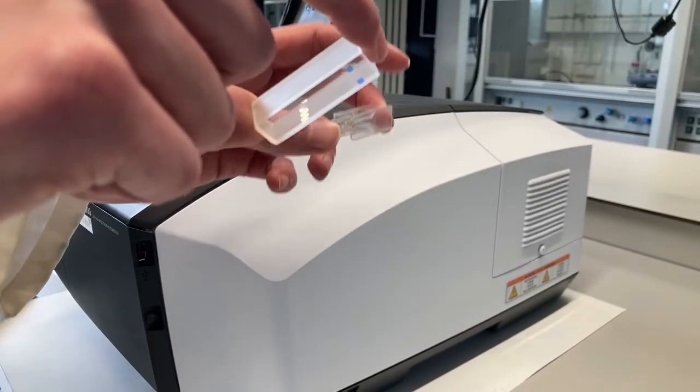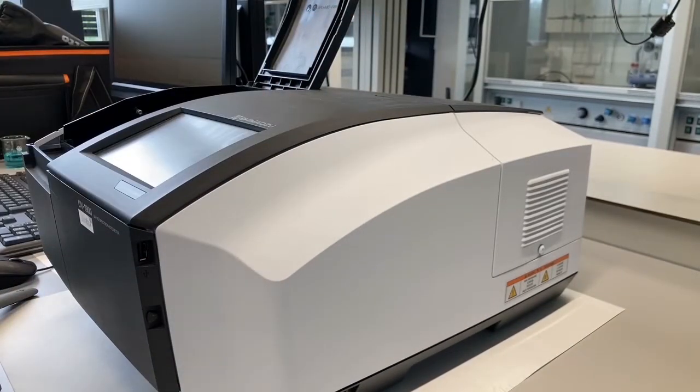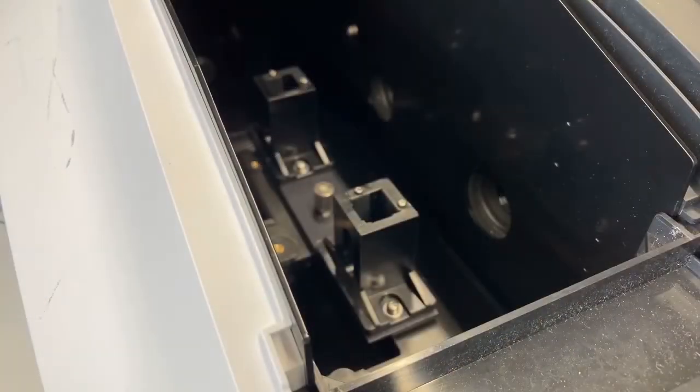Quartz is a lot more expensive than these disposable plastic cuvettes. So why would you want to use different cuvettes? Every cuvette absorbs its own light, so the better quality cuvette you have, the less light it absorbs. To demonstrate this, we will first use the machine to measure the absorbance of air and then compare the absorbance of both our cuvettes.